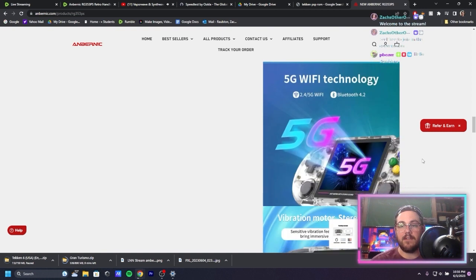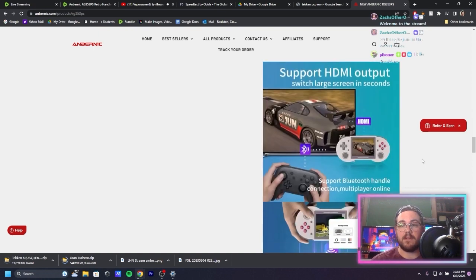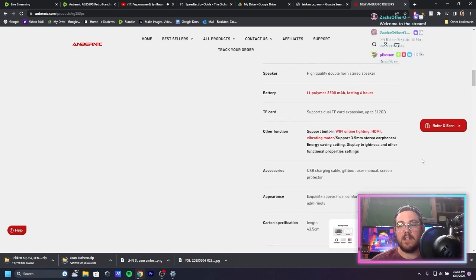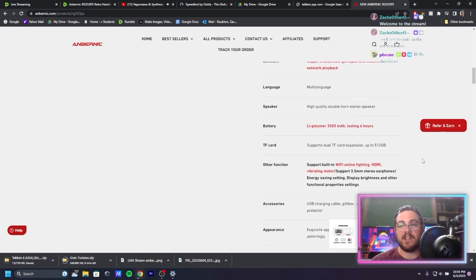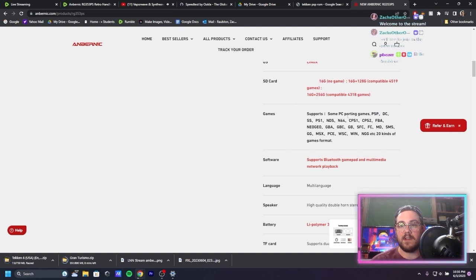It's also on the RG353P and a couple of other Anbernic devices. The chip is able to handle up to Dreamcast, PSP, PlayStation, and Nintendo 64. PSP is the one it has the most trouble with, but it supports PC ports, PSP, Dreamcast, Sega Saturn, PS1, Nintendo 64, and Nintendo DS.